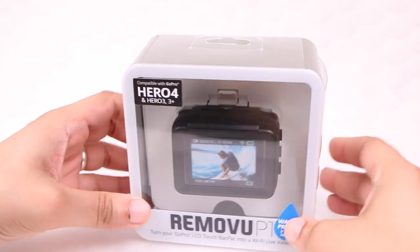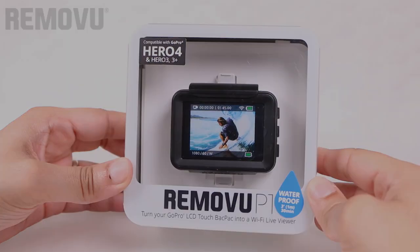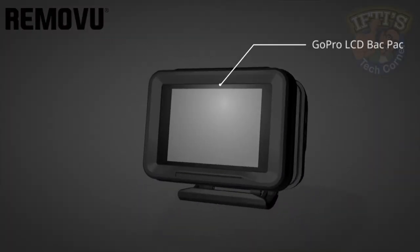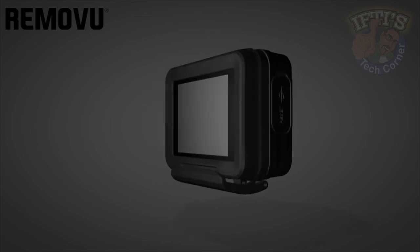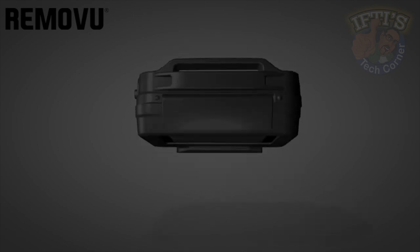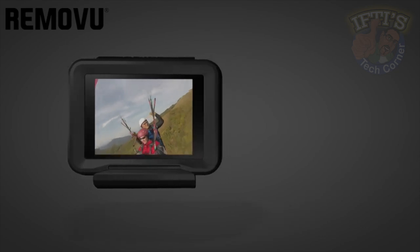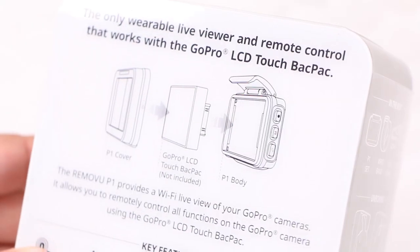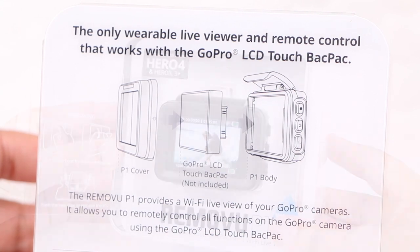The P1 follows the same water resistant design along with the same wrist strap style concept, but incorporates the ability to use your existing touch sensitive LCD backpack. Compatible with the Hero 3, 3 Plus and the Hero 4, the P1 is the world's first device to turn the GoPro LCD touch backpack into a wearable live viewer and remote. Let's take a closer look.